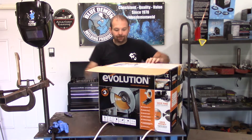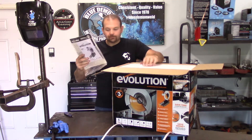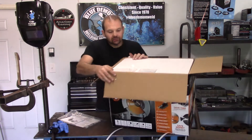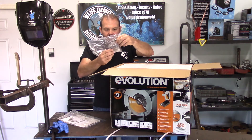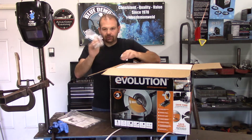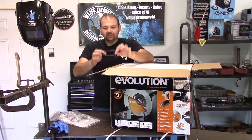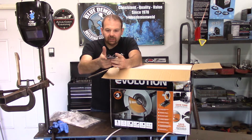First thing out: the manual, and looks like probably warranty registration — all that right there. There are some little holes here for some items. Looks like a strange-looking Allen wrench, some brushes for the motor, and a knob of some type.